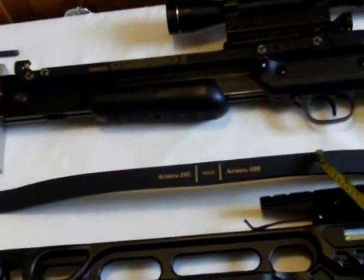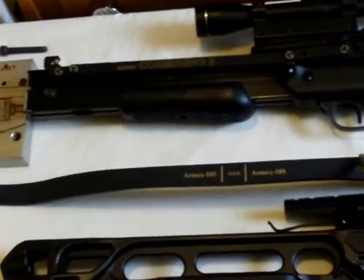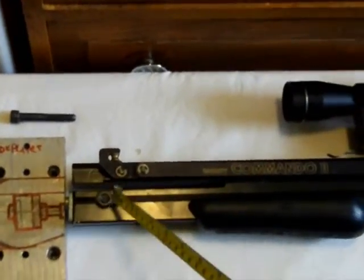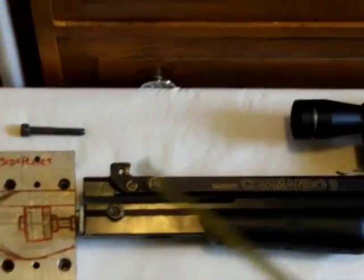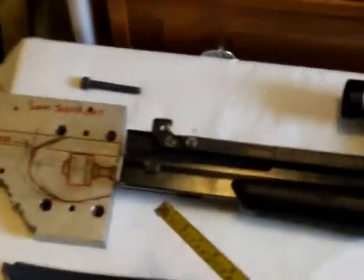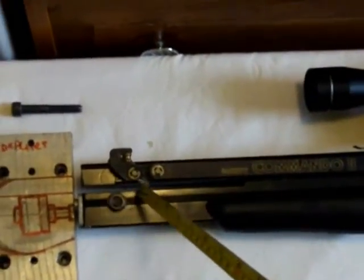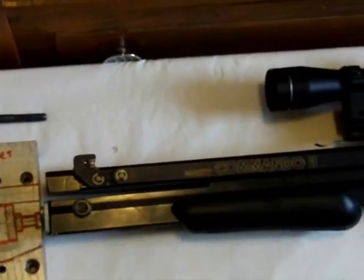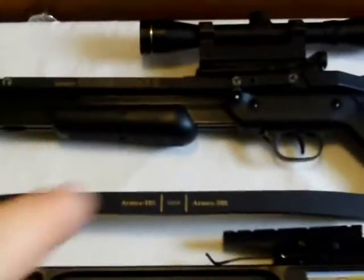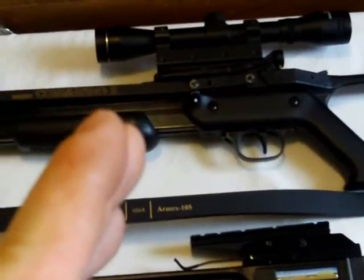Would this prod be able to pull back an extra 2 inches in length without breaking? I've worked out that I could probably cut off an inch from the tiller, but I don't really want to tamper with it in case I do get an end one day. I'd rather not cut off an inch, but if I have to I will — though honestly I don't think I'll ever get an end. So that's the question: can this prod be pulled back an extra 2 inches without breaking?